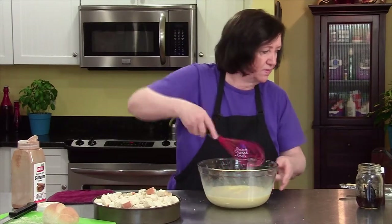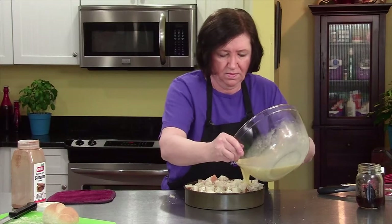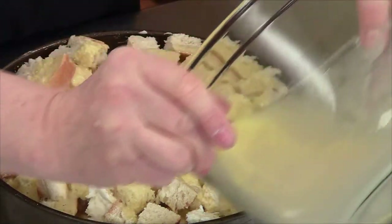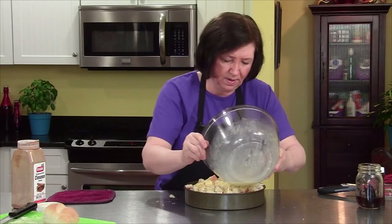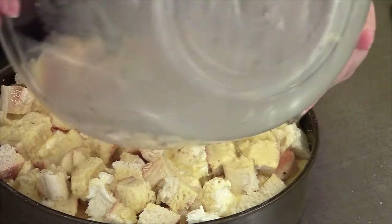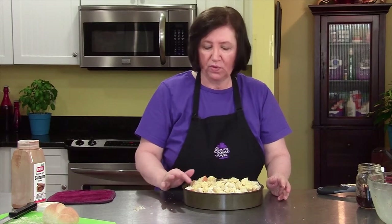It smells wonderful. Now we're going to pour this over our bread cubes, trying to make sure the bread cubes on top all get moistened. Then I'm going to cover this with plastic wrap and put it in the refrigerator for at least eight hours or overnight. If you're making this for breakfast, put it together the night before, then get up in the morning, preheat your oven to 375 degrees, and bake it for about 30 to 35 minutes.